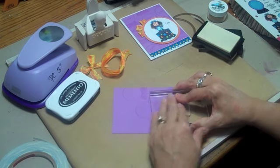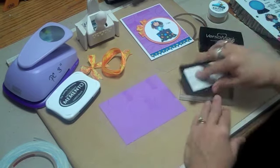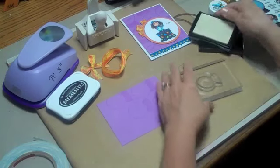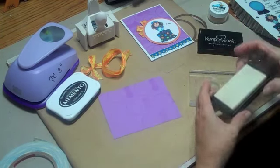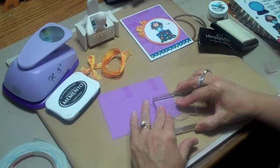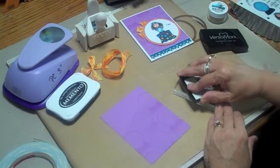Now the other nice thing about Versamark — I don't know if you're aware of it — you can emboss this. So I could have done the inking all over, gone in with some clear embossing powder and made it a little more raised. But for this particular card, I knew I was going to cover most of it so I didn't want to go to all that trouble. Just trying to get it covered so it looks like printed paper.